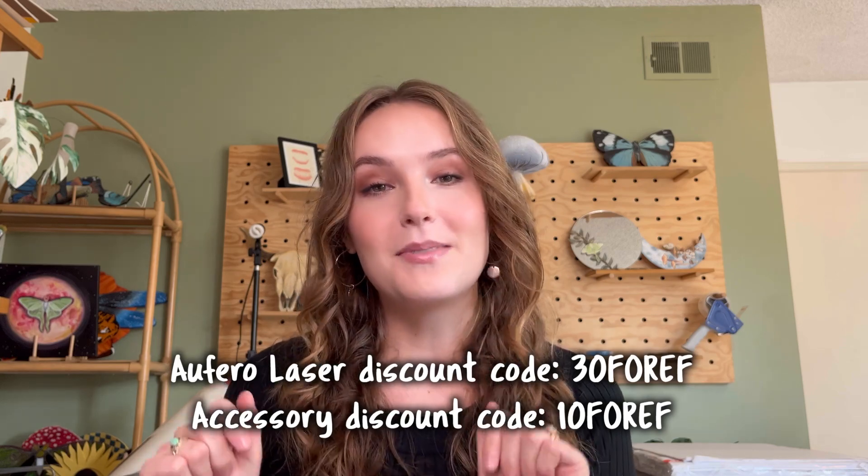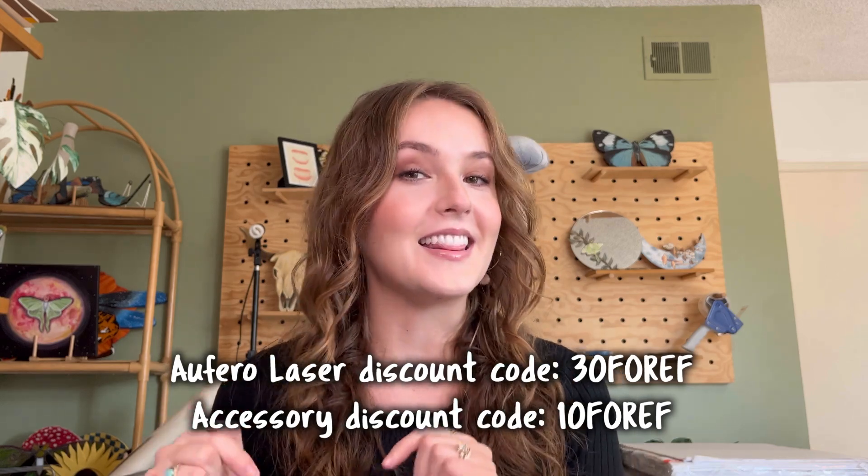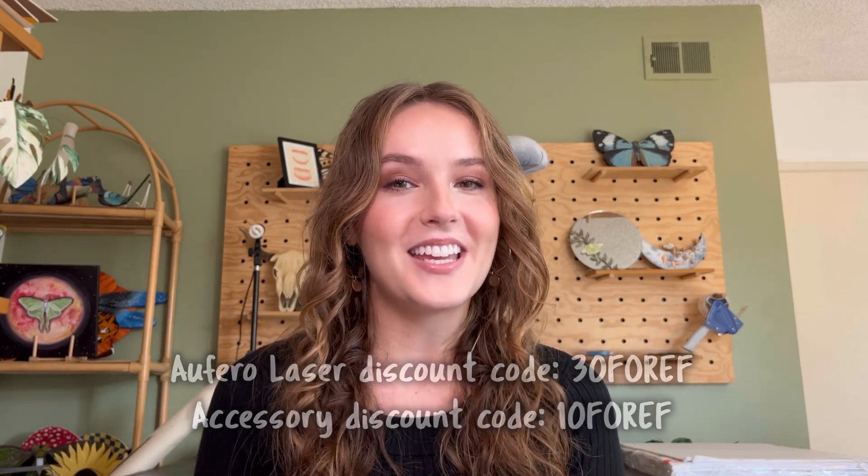I'll link the laser below, and if they give me a discount code I'll put it in there to get you some savings. Thank you so much for watching — I hope you found this video helpful, and happy making!